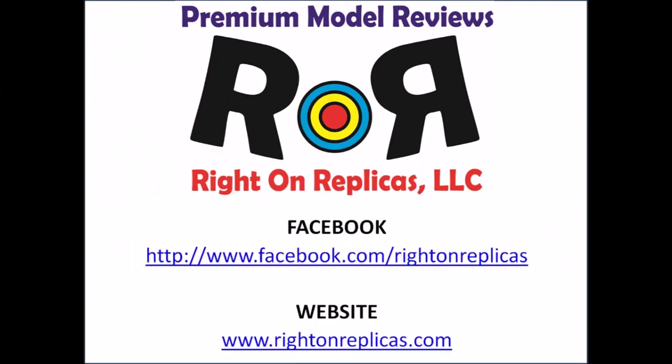We hope you liked our step-by-step how-to build review. So that you don't miss any future issues, please subscribe to our YouTube channel. We're also on Facebook and you can find us on the web at www.RideOnReplicas.com.